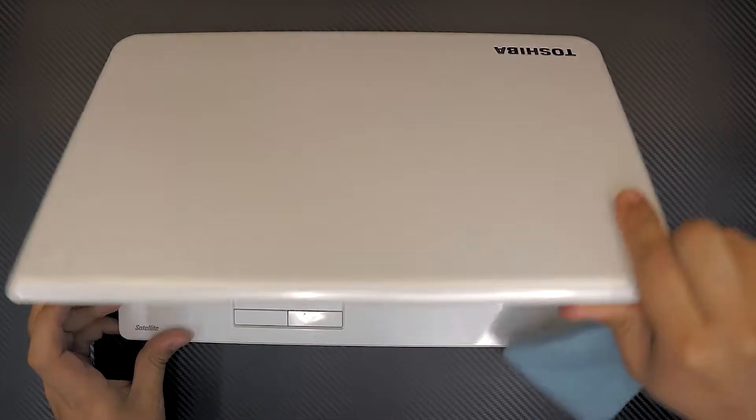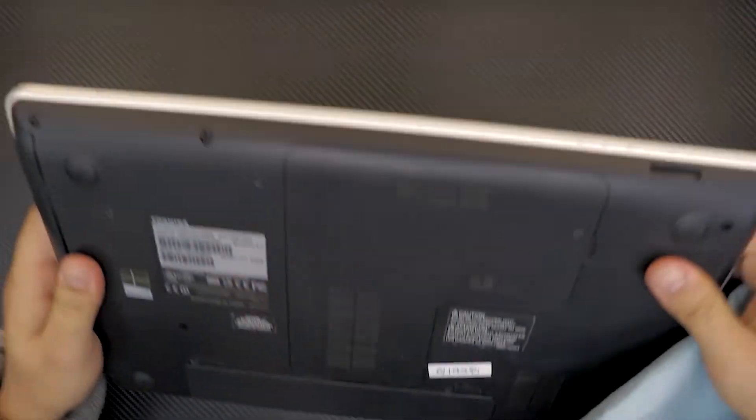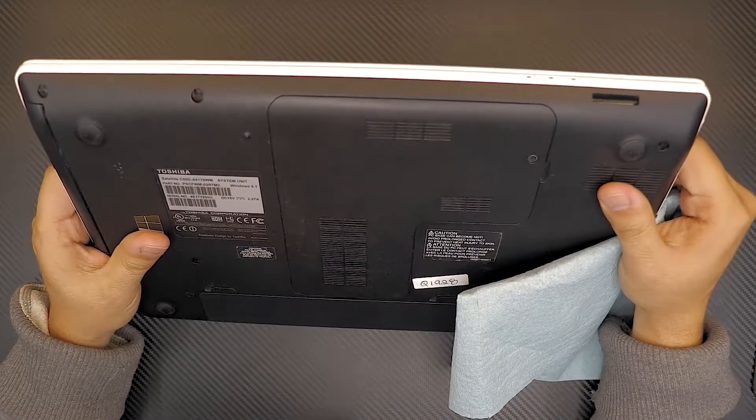Today I'm going to show you guys how to replace your hard drive for your Toshiba laptop. This particular one, the model number is Toshiba Satellite C50D.